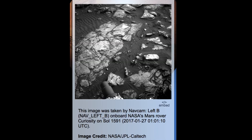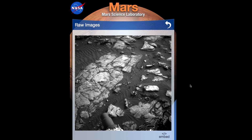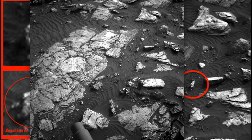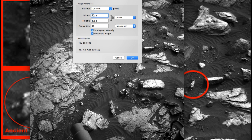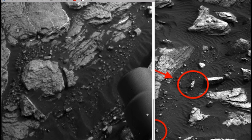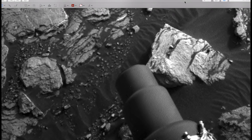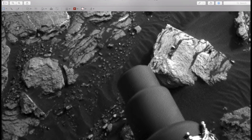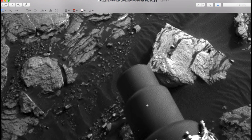This was taken on Sol 1591. So if you want to find this, just take it, copy it to your desktop, then increase the size — let's go three times. I'm trying to make it easier for you to see. You can see some of my tools above. I don't want to have anything hidden from you if possible — I just want you to see exactly what I'm doing.